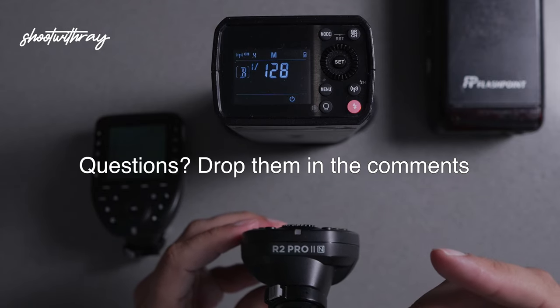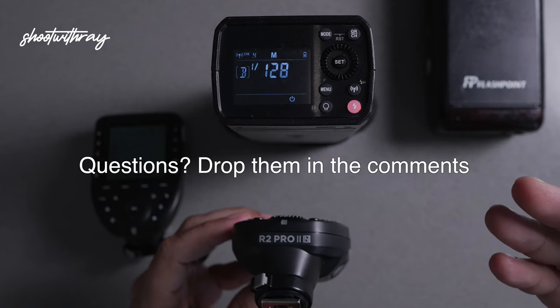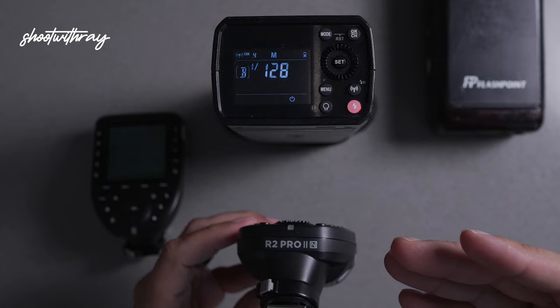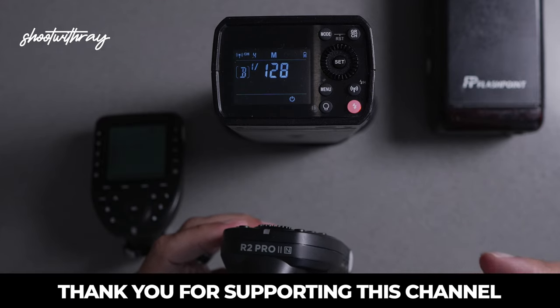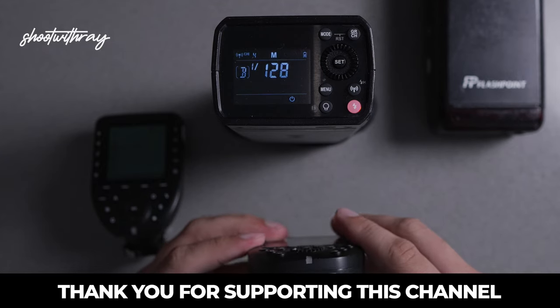If you have any questions on how to sync this unit or anything about this unit, I'll be more than happy to answer them in the comments. Leave a comment below if you have any questions or feedback. Give this video a like, and if you haven't subscribed to this channel, I'm here to show you photo education, tutorials, vlogs, and light setups. Thank you for watching guys.